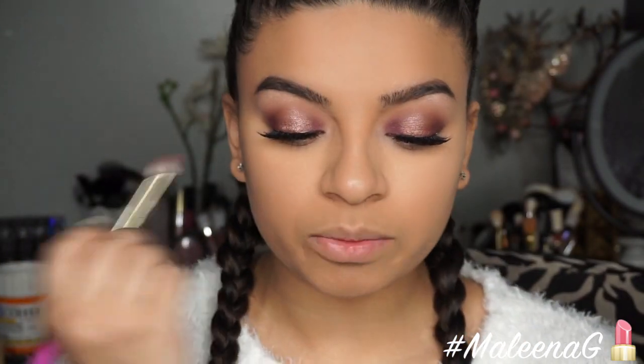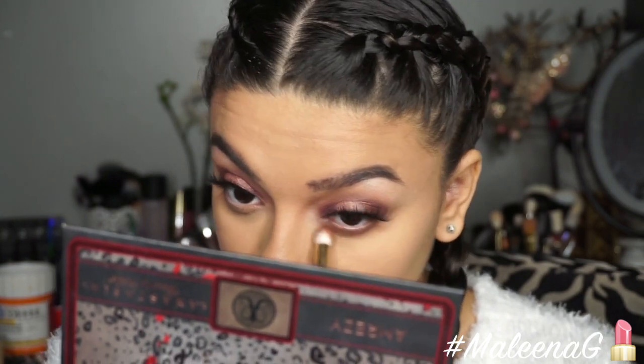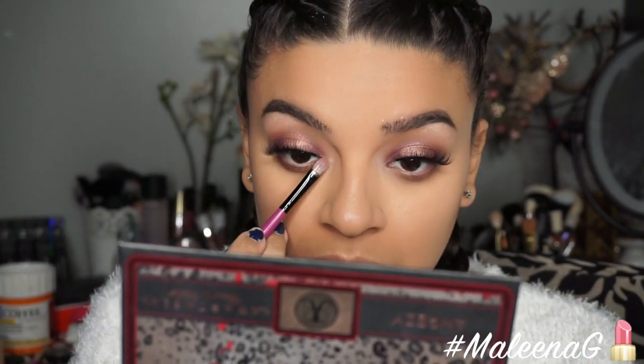I have my lashes on. For my lower lash line I'm mixing Caramel, Morocco, and a bit of Deep Plum — I don't want too much darkness down there since I want a more wide-open look, so I'm applying it lightly. Then I'm taking the shade Telepathy with a synthetic brush and adding it in my inner corner for a little pop. Oh my god — yes, absolutely yes! I don't think I'll ever need any other eyeshadows. The gold is killing me right now; I love it. Finishing with some lower lash mascara.